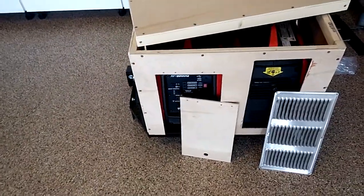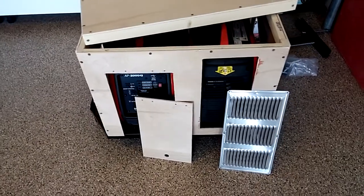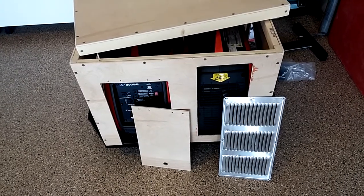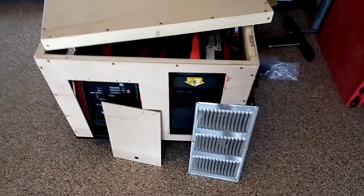There's another door for the electrical connection panel. And there's another opening there for the vent, and that's replicated on the other two sides.